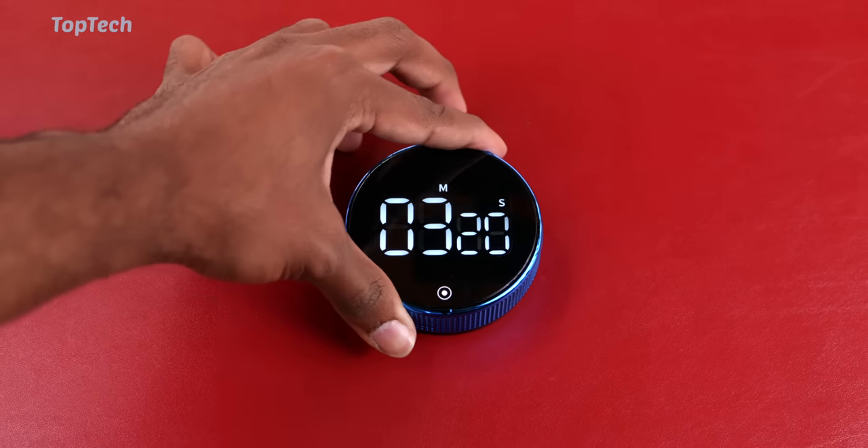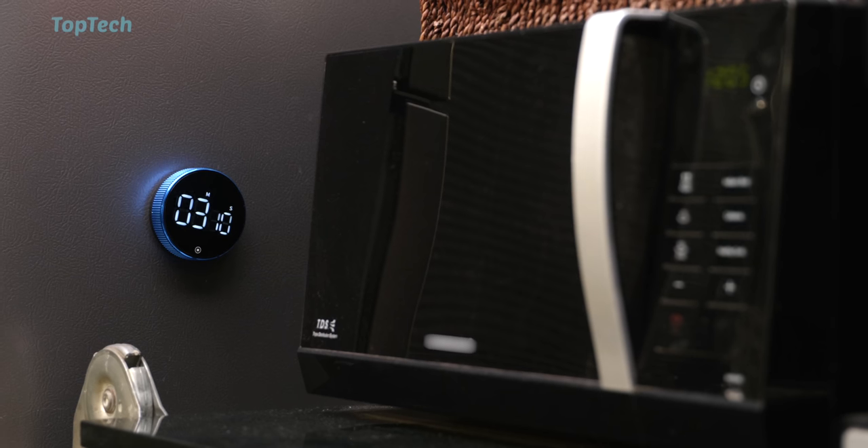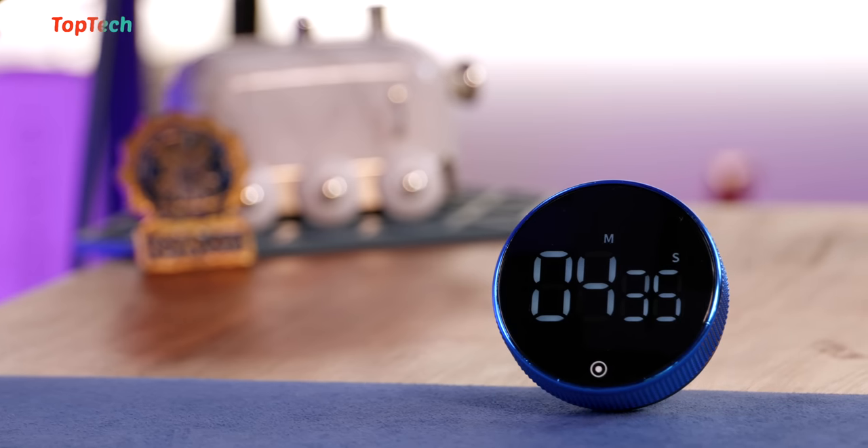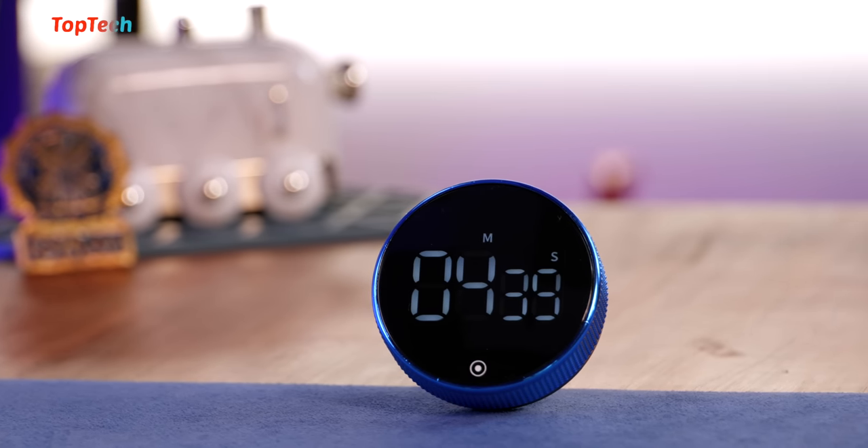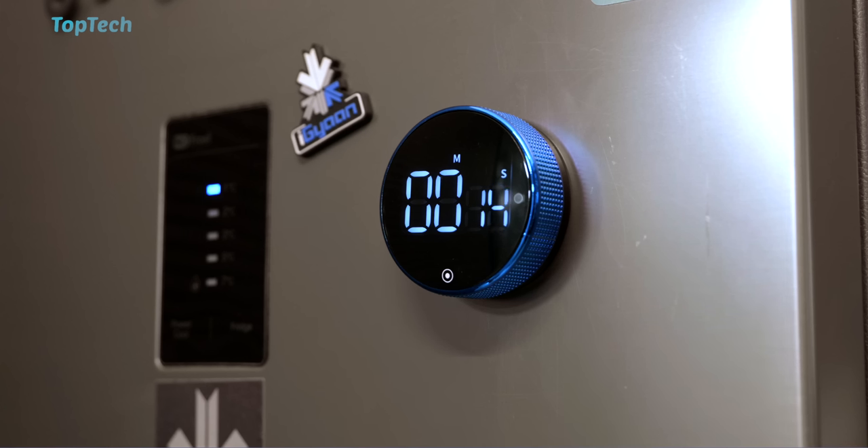You can also use this as a stopwatch. Whether you're using it as a timer in the kitchen or a stopwatch to track how much time it takes to do certain things, you can also use it as a Pomodoro timer or a study timer. It has a lot of uses and it looks smart and has a clear display.